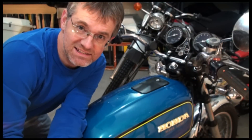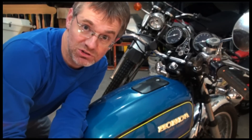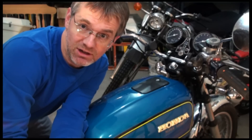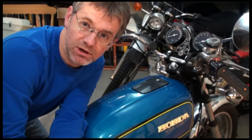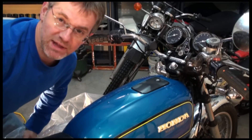Now brake fluid is a nasty substance. It's been known to take the paint right off of tanks and motorcycles and do all kinds of weird things to other surfaces. So we don't want to get any of it on your bike. The best thing to do is to protect your bike by covering it up with something. I'm going to haul some plastic over this tank.